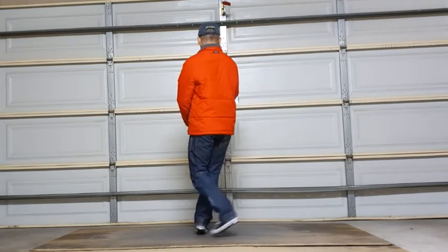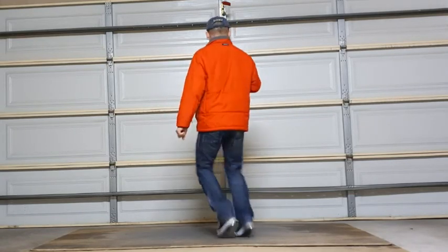But step in, step out. Step, step in. Step out.